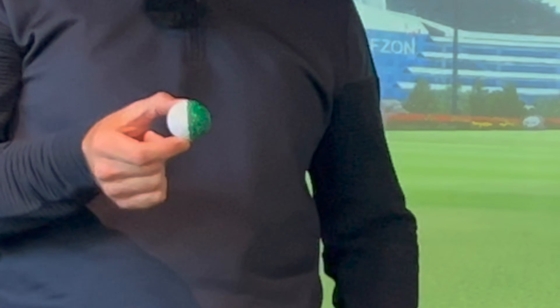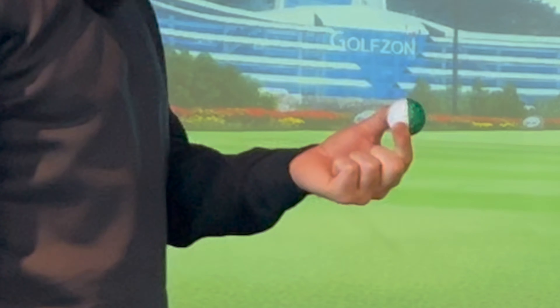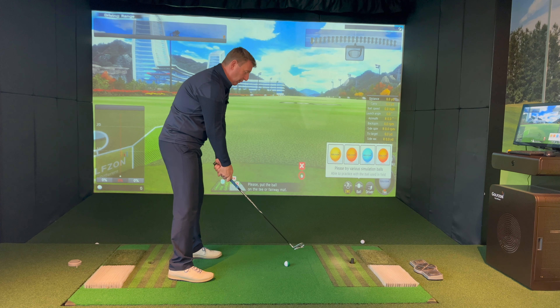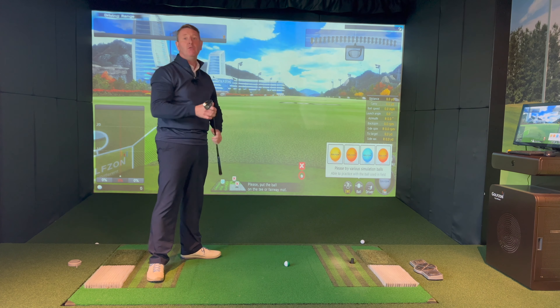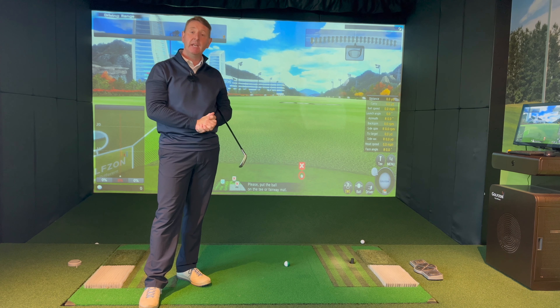Returning to Harvey Penick's advice: the outside of the ball should never be entertained. We never want to hit a golf ball from the outside angle — we're always better hitting it from the inside. If you're set up correctly and turn away, your golf club naturally comes into the inside of the ball. Really simple advice, but it'll make a huge difference to your consistency of ball striking.